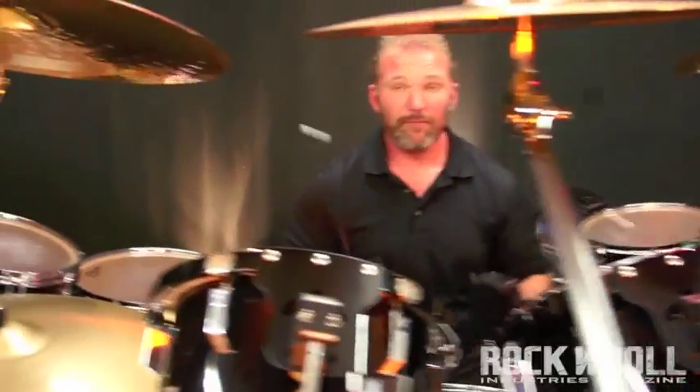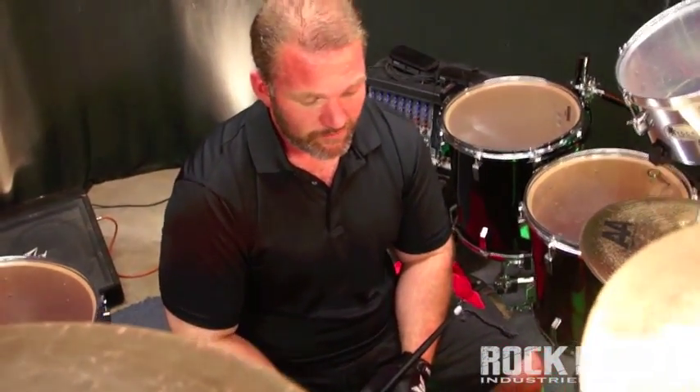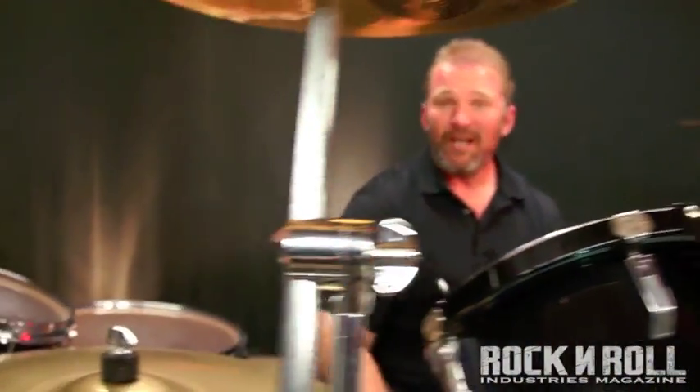I'll also throw in some single stroke rolls — right, left, right, left, right, left — just to help warm my hands up as well. I do the single stroke roll and end the roll with a crash on the cymbal with a kick drum hit, then right back to the groove. The idea is to do this for two, three, four minutes at a time. For our time restraints on video today we're just going to do a portion of it to show you what I do. Hopefully you can take some nuggets from it and start throwing it in with your warm up routines. It's always a good idea to do this each and every day. So without further ado, here it is.